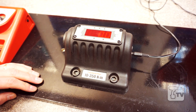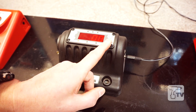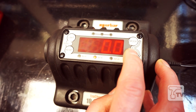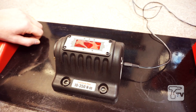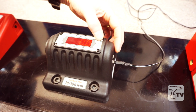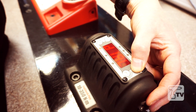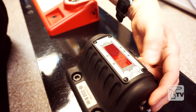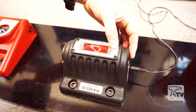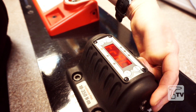The TruCheck 350 has a number of features including the ability to toggle between torque units. So initially we're in Newton meters, we can go to pounds feet and pounds inches back to Newton meters, depending on the type of wrench you're working on. We also have three modes of operation: click for click type wrenches, dial for dial or electronic wrenches, or a track mode which just follows the input torque.